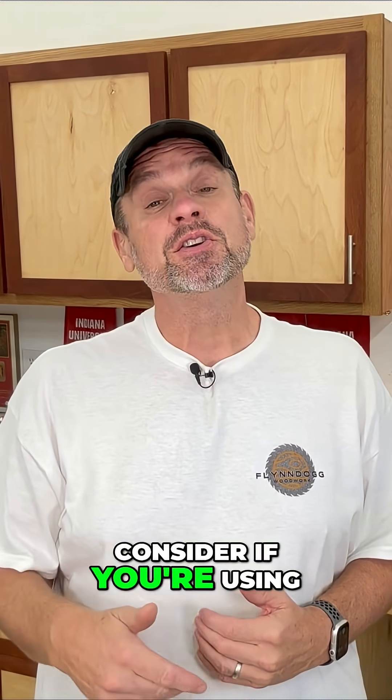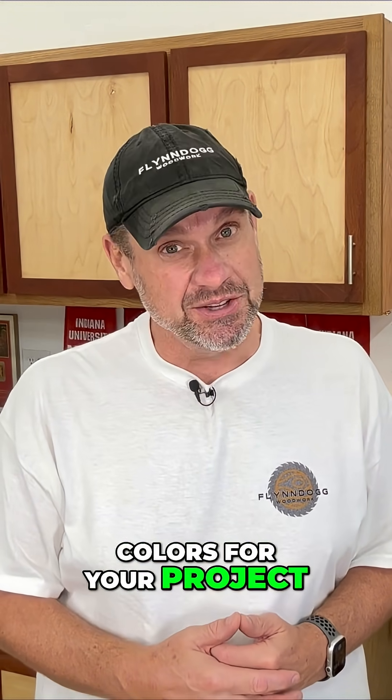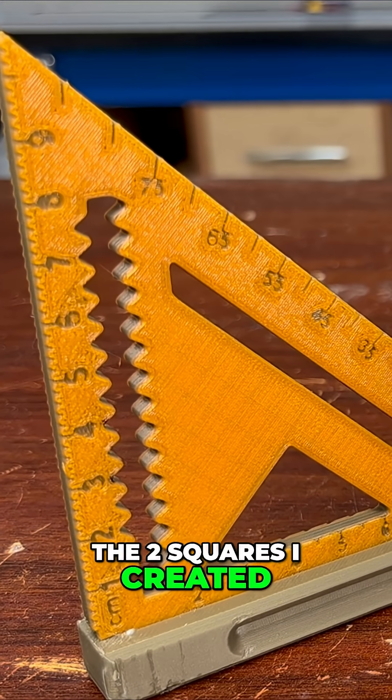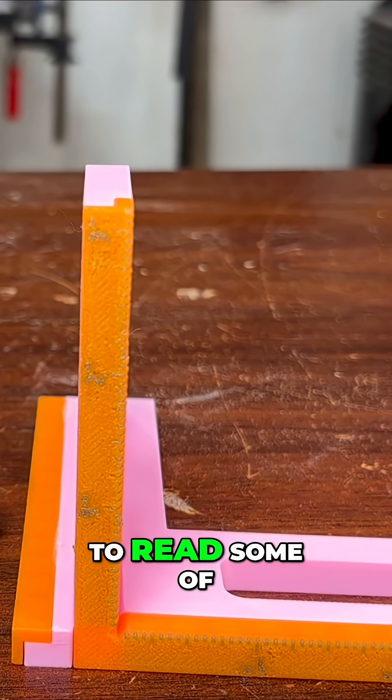Another important thing to consider if you're using a multi-color 3D printer is choosing the correct colors for your project. If we look at the two squares I created, you can see that the color choice wasn't exactly perfect, as it's very hard to read some of those markings.